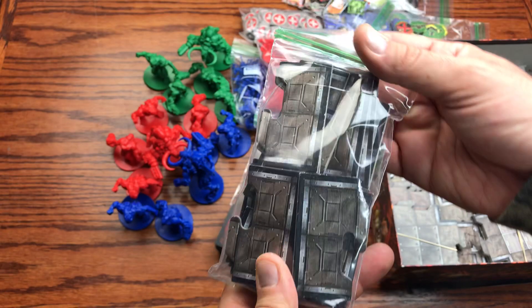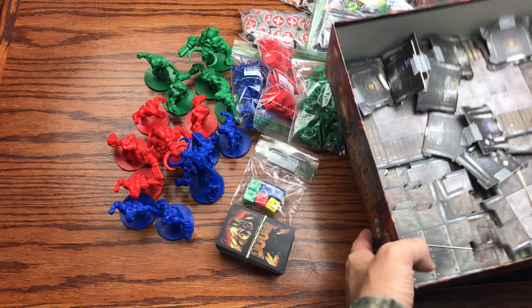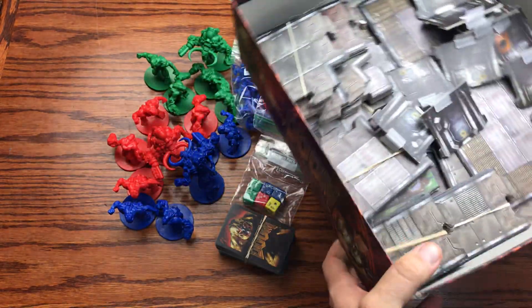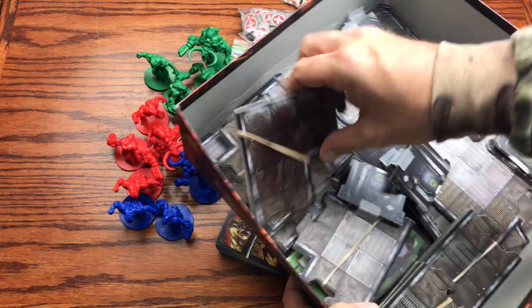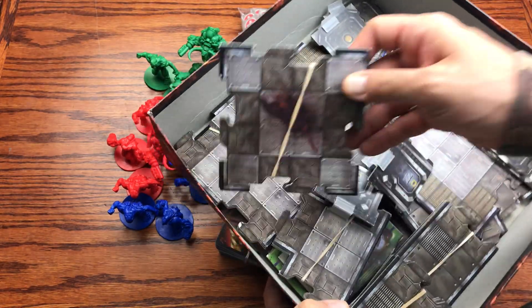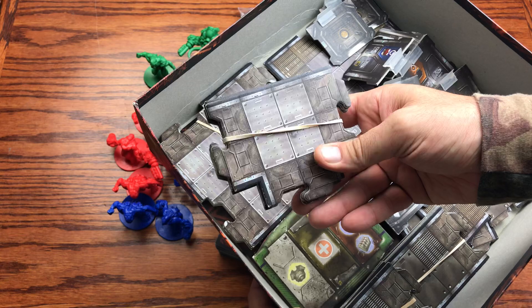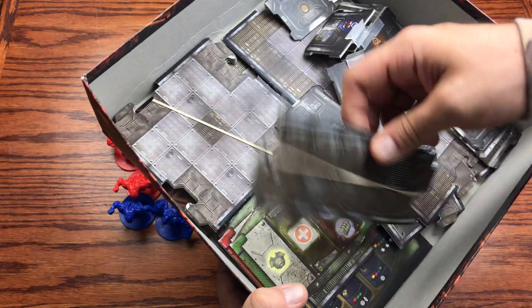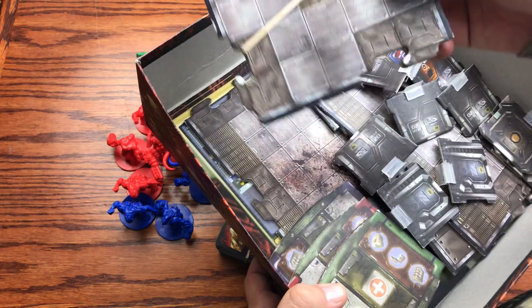Then we've got the parts to the board. I have the smaller pieces separated out. In terms of the larger ones, we've got the elbows, and then you can see these are like a four-way intersection, another four-way, a different type of four-way, a T-bar intersection, and some extension hallways — including a longer hallway piece.